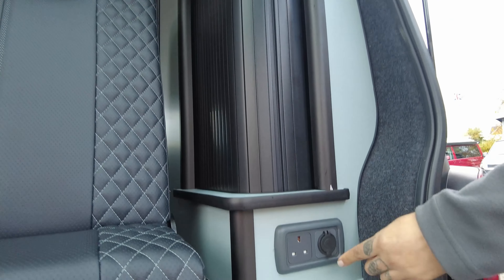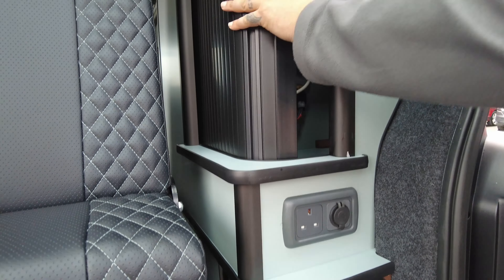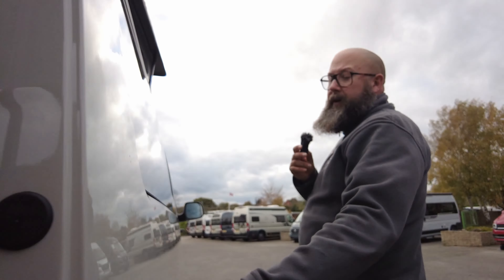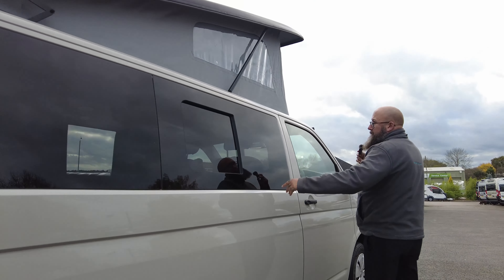A new feature for Camper King is a 240-volt socket and two USBs on the back as well, and then you've got the gas locker. There's also the slide-open cupboard door which gives you their new upgraded sergeant control panel in there as well. Down the driver's side of the vehicle you will see that you've got your hookup point, water filler point, and then you've got the opening kitchen window, which is nice for ventilation.